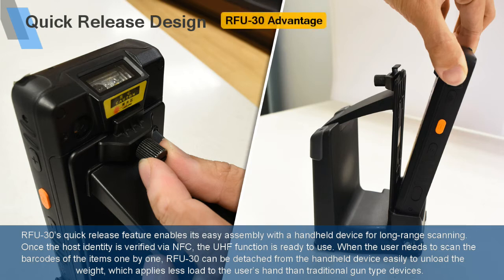RFU30's quick-release feature enables easy assembly with a handheld device for long-range scanning. Once the host identity is verified via NFC, the UHF function is ready to use. When the user needs to scan the barcodes of items one by one, RFU30 can be detached from the handheld device easily, which applies less load to the user's hand than traditional gun-type devices.